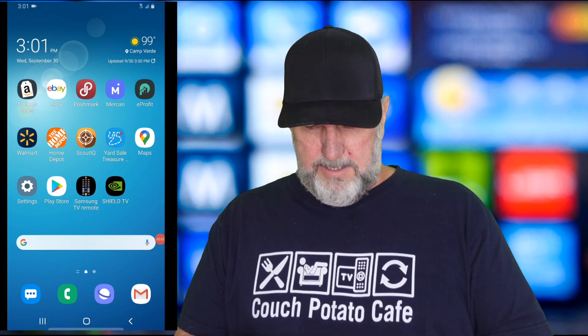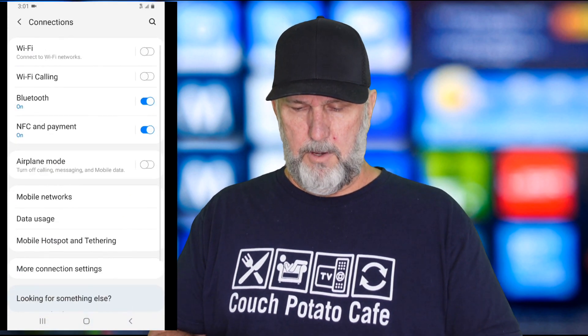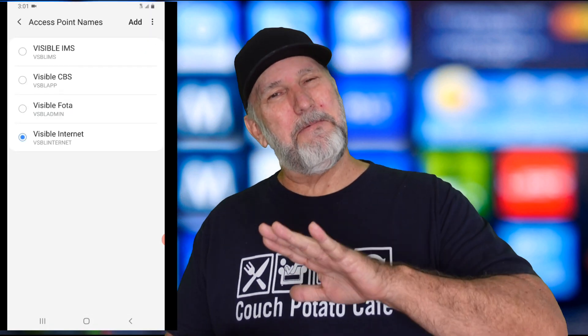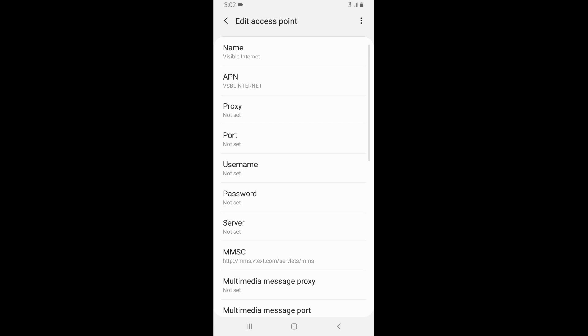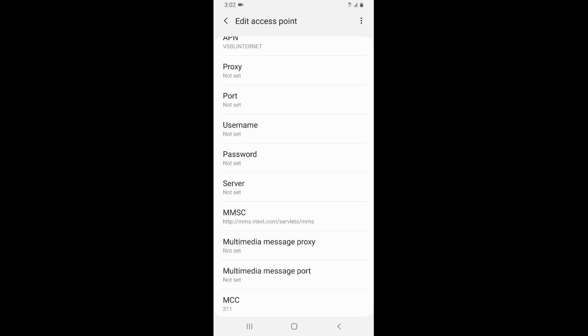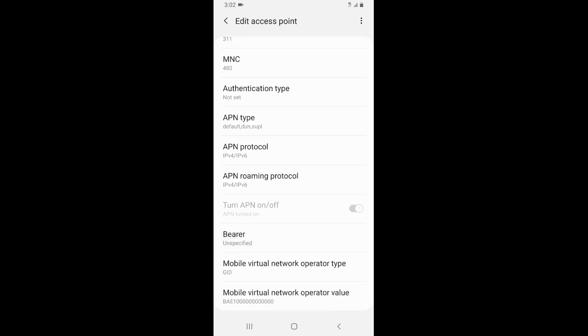If it doesn't activate, here's what makes a non-compatible phone compatible. Go to Settings, then Connections, then look for Mobile Networks and Access Point Names. This is where you're gonna enter the information needed to make it a compatible phone. There are four APN items you'll need to add. Click the add button and we'll enter this information — I have it available as a text file and PDF in the description so you can download it.